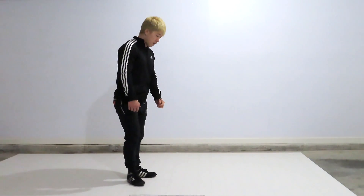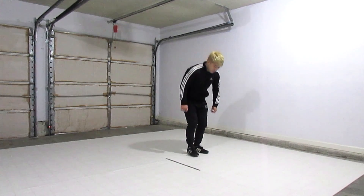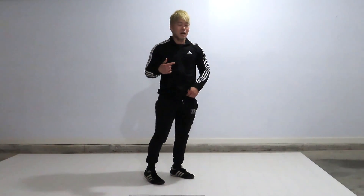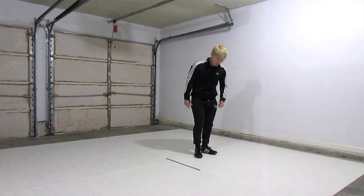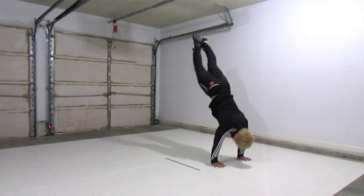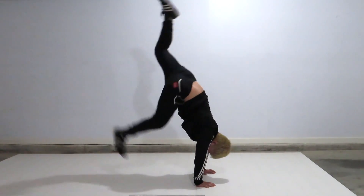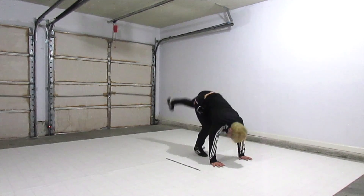You can start from the ground or you can stand up, either way. You're going to kick up as high as you can. Usually you're going to kick one leg at a time — not both at the same time — one, two. I would go one leg at a time, one, two, kick like that to get up, rather than kicking both at the same time, which will never happen.